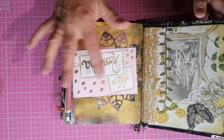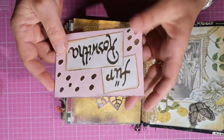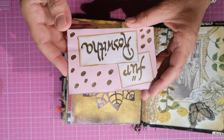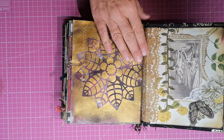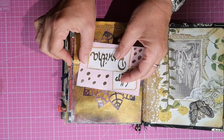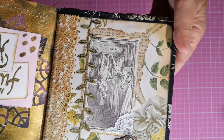Now we open up and it says 'For Roswitha' — this is embossed, by the way. This embossing stuff is so much fun; I only have two colors, light pink and this golden. Basically all the paper is jelly printing, and here's a little collage.